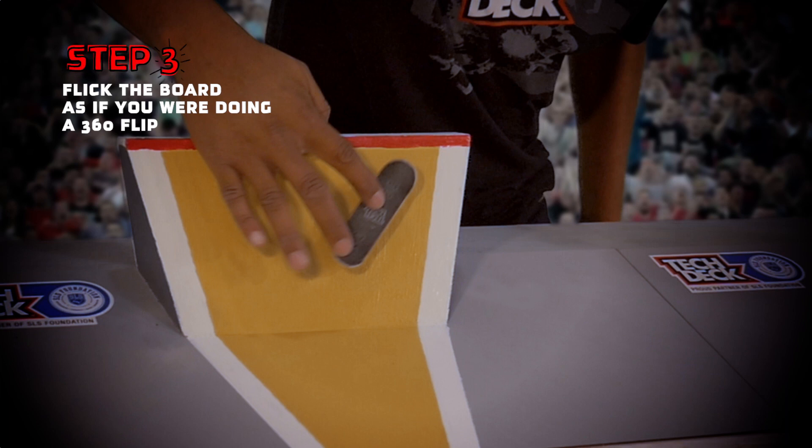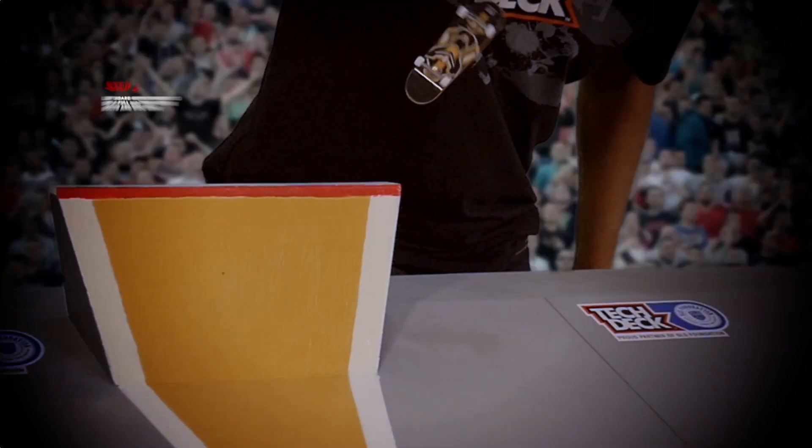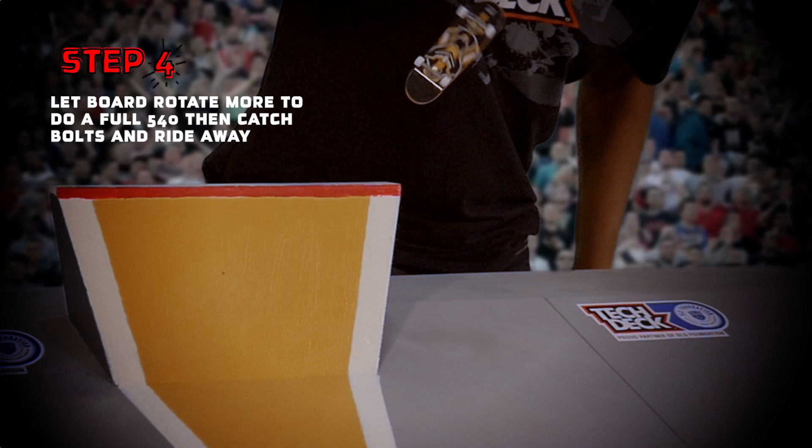While on the wall, flip the board the same as you would for a 360 flip. Now you want to let the board over-rotate to a 540. Once it's finished, land back into the bank and roll away.